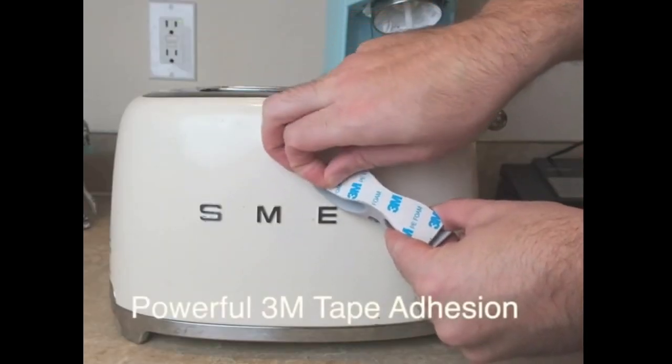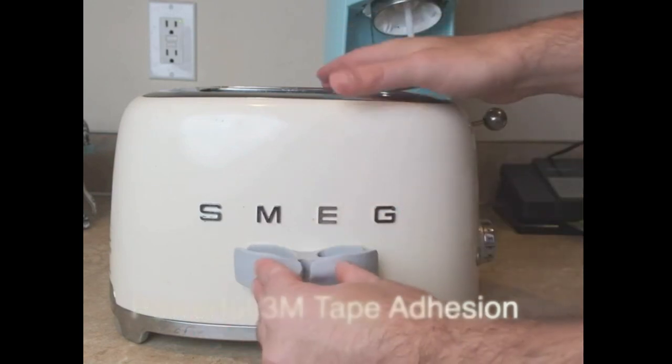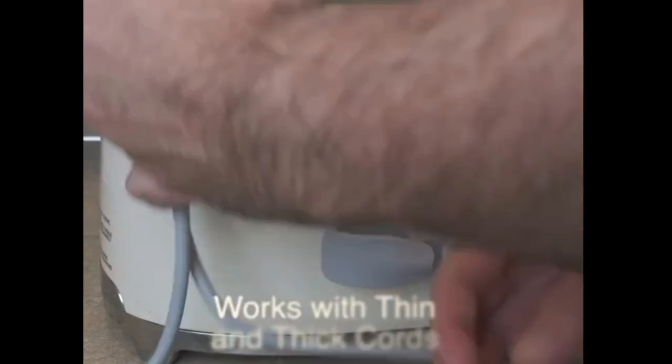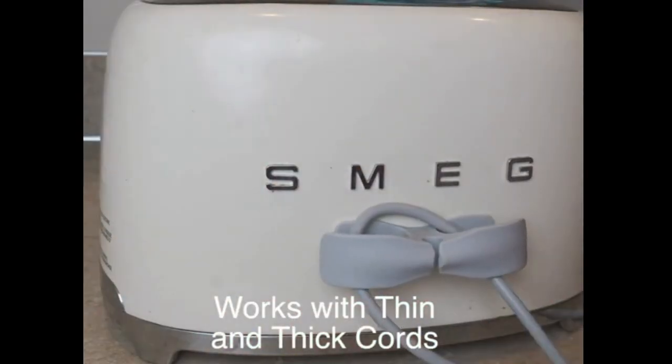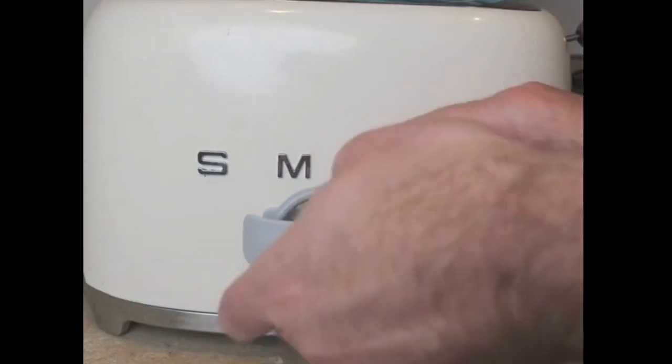Wide compatibility — 4-pack cord holder gadgets for kitchen countertop cord appliances, compatible with surfaces of glass, ceramics, wooden board, plastic, metal, tiles, wallpaper, and leather. Applies to all kinds of kitchen equipment,